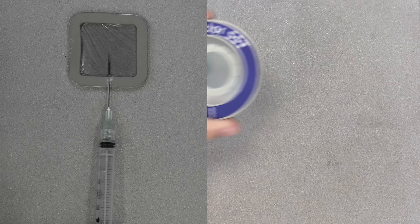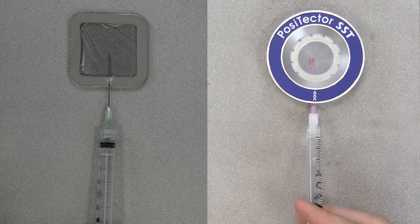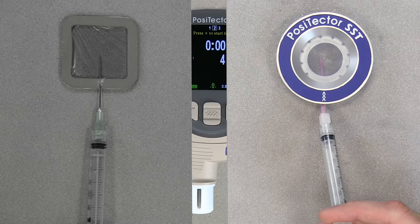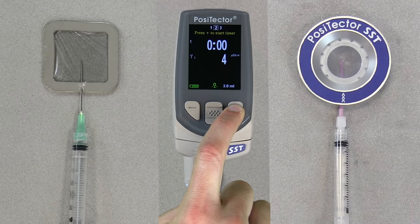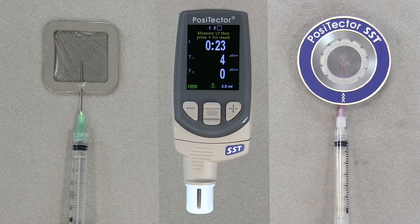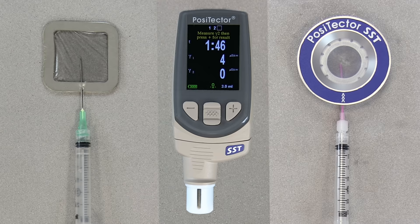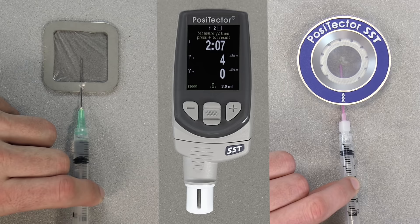If using the PosiPatch, begin by placing it into the magnetic ring, taking care not to touch the interior. Place the magnetic ring on the surface and inject the water into the patch using the port. The air within the patch automatically escapes through the air-permeable membrane. Once the water is injected into either patch, press the plus button to start the test timer. Use the syringe to repeatedly inject and withdraw the water. ISO 8502-6 recommends that this process be completed at least 4 times, and that the test time be agreed between the interested parties. Often, 2 minutes is sufficient.